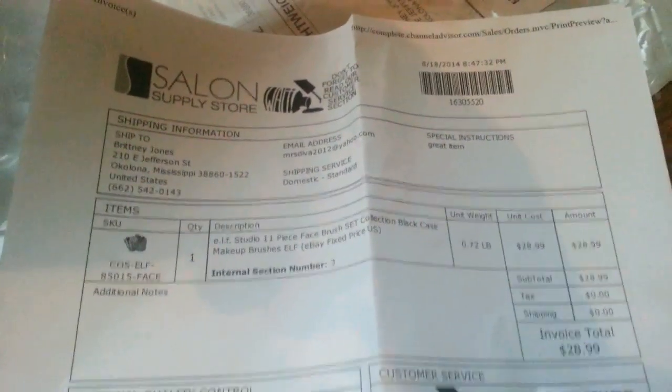So today I received this ELF 11-piece brush set that I had ordered off eBay. It came in this box, then in this bag, wrapped up in plastic, with a little invoice. It was free shipping.